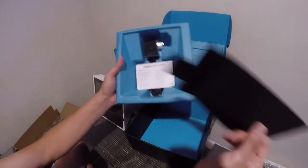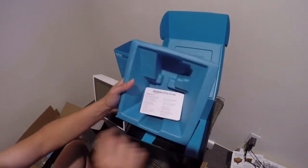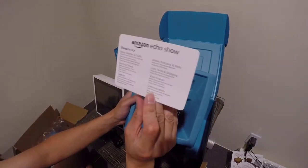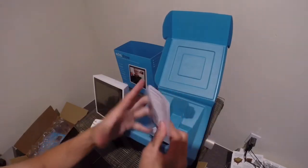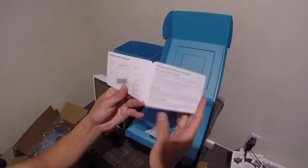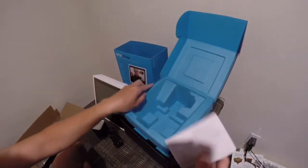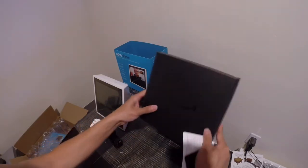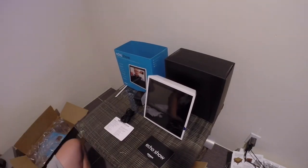Let's see what else it comes with. It comes with a power adapter, and a card that tells you what things to try, and a little booklet — something like a quick start guide. That's it.